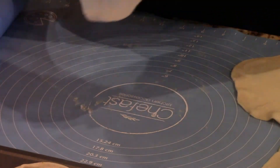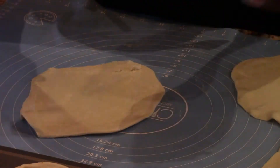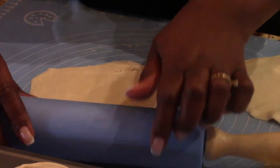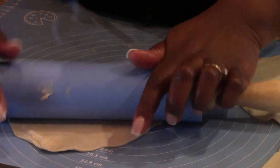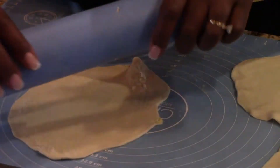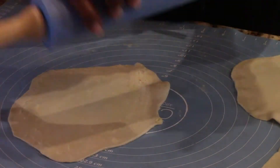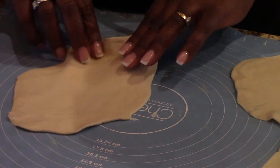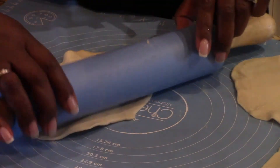Rolling it thin so I can get it in the muffin tin. You know, you can make your own dough, but I'm not doing all that because this is a quick thing. For me, this is not meant to be a big production — and to me right now, this is production enough.